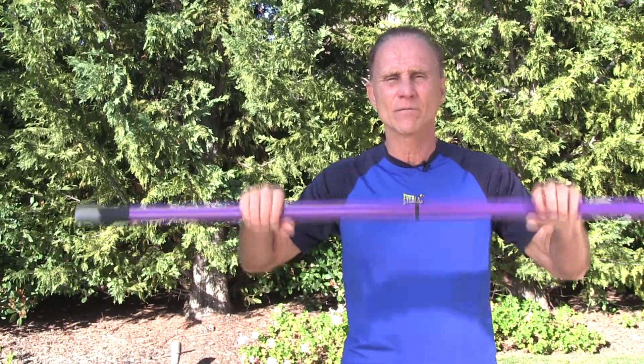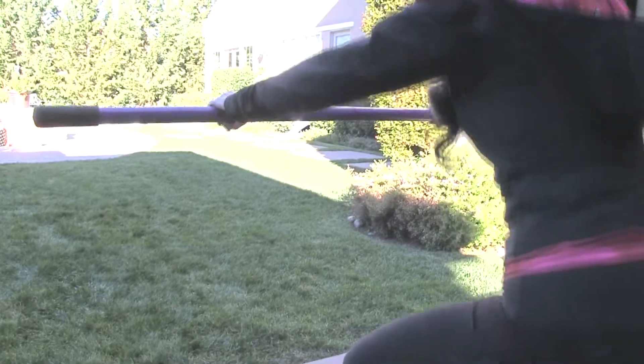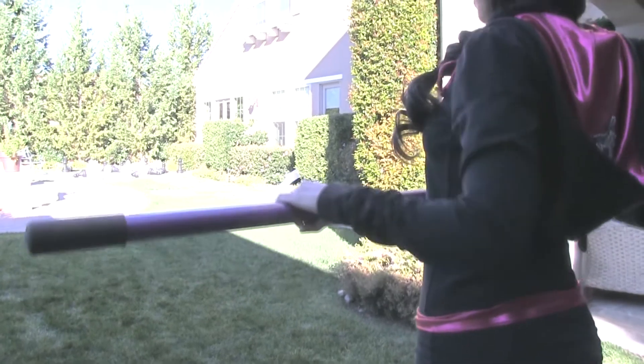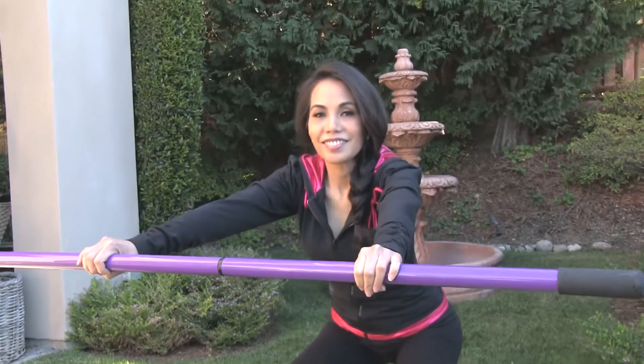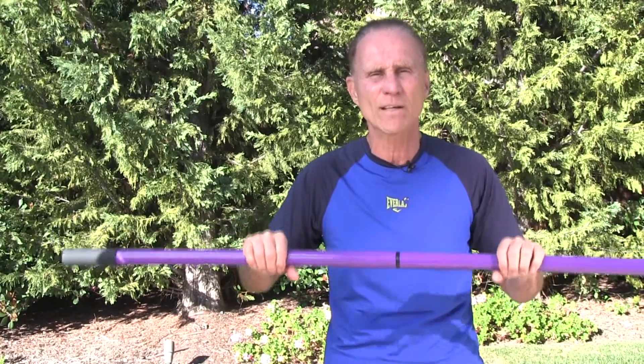Hello, I'm Rico Coveglia, America's healthy aging trainer, creator of the Aging Lifestyle, and inventor of the Vitality Stick. I'm really excited to tell you about the Vitality Stick because anyone, at any age, at any fitness level, whether you're a beginner or an experienced exerciser, can get a very safe and effective full-body workout. It's one that you can do for the rest of your life.